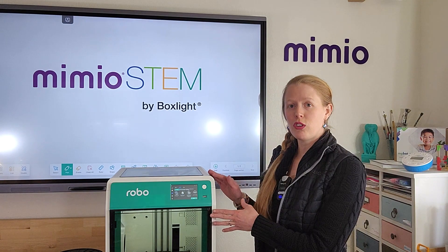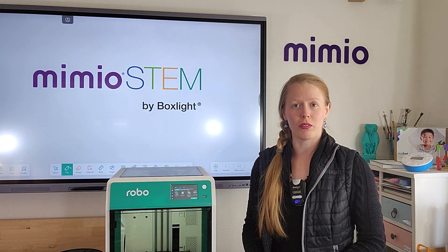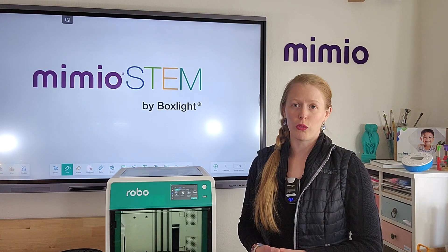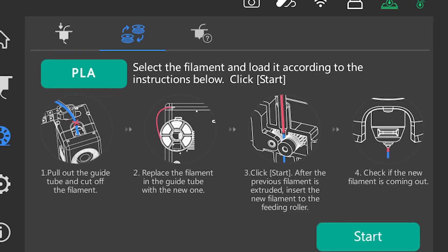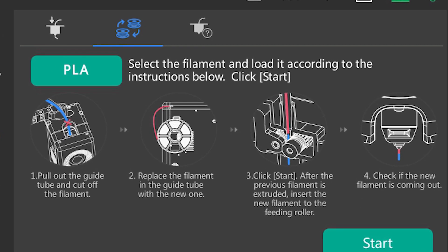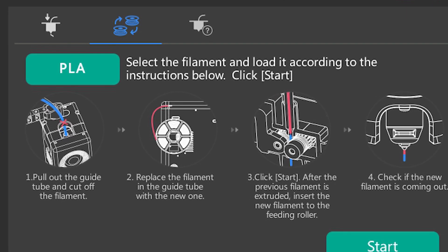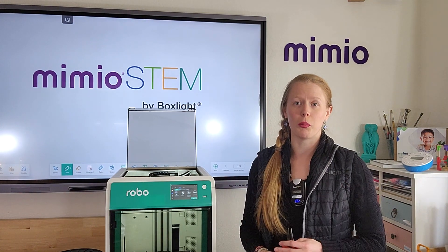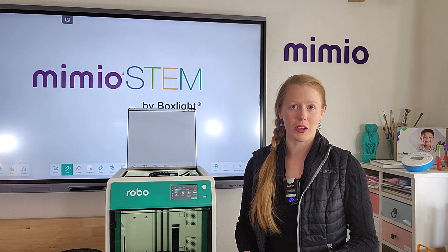The main difference between changing filament and loading a new spool of filament is that in changing filament, you first have to get the old spool out of the way. To do that, it will tell you that you need to cut the old spool of filament. I already have a spool loaded, so I'm going to go through with change filament first and show you how that works.